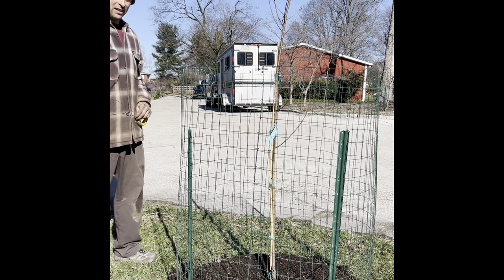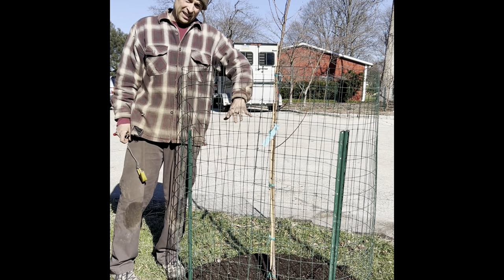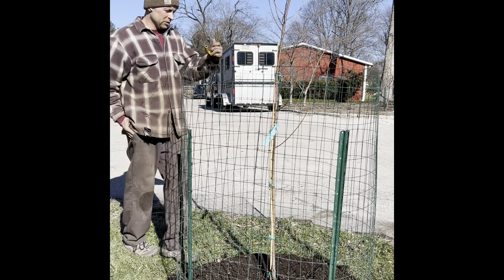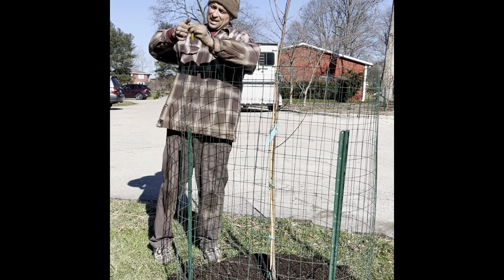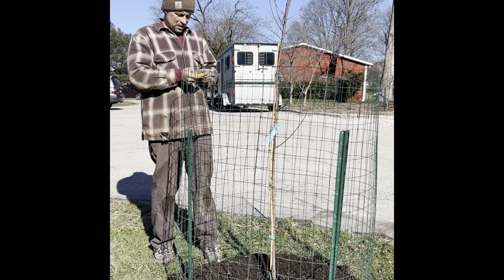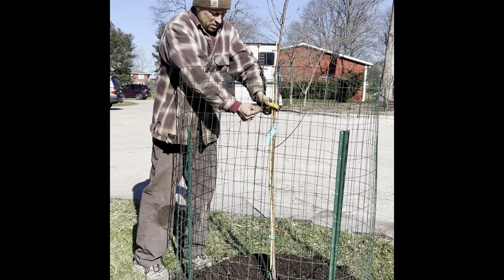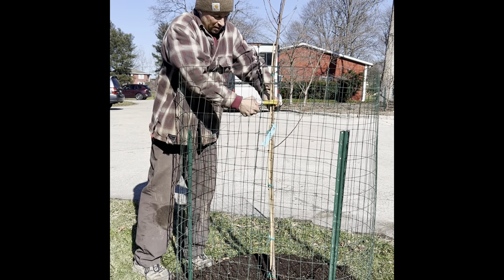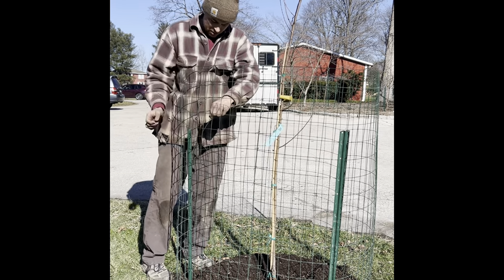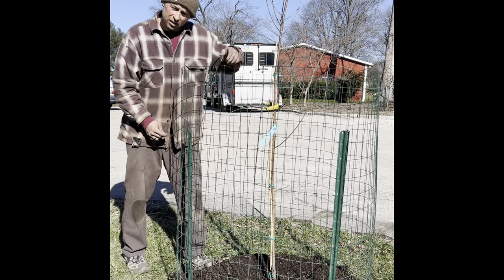We're basically done, but because the tree is so tall and we planted it high, we're going to have to stop it from moving around. We do that simply with a piece of wire and some garden hose — the hose is so the wire doesn't cut into the tree. I'll leave this on for probably a year or two, and then the tree will have sufficiently rooted itself and you can take it off.